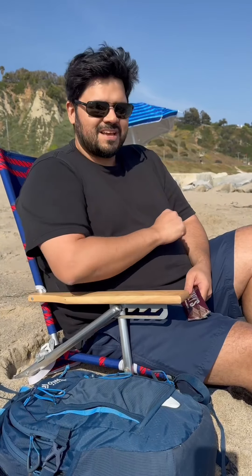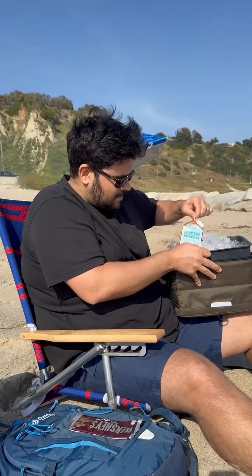It's melted. Oh no. I know what to do. Of course you have all these things with you on the beach.